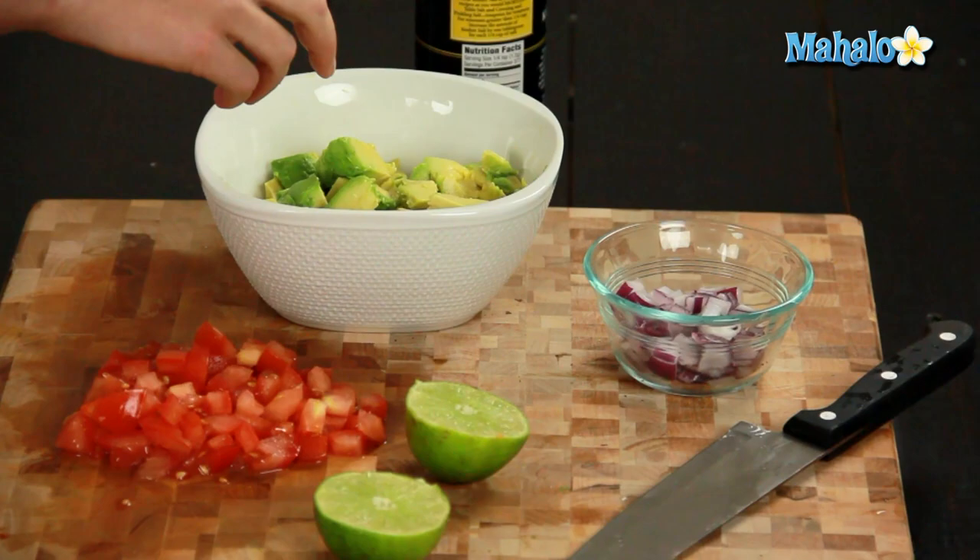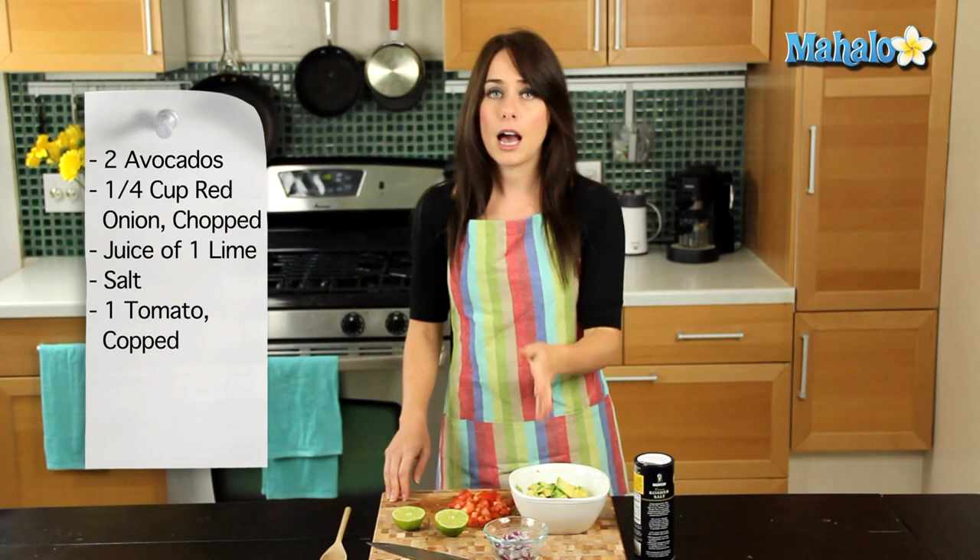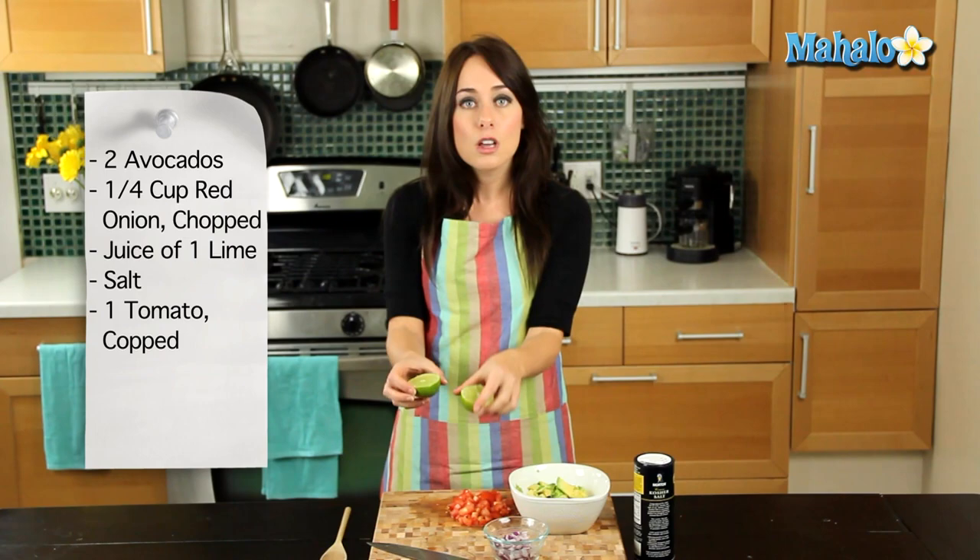I'm really excited to share it with you today. The ingredients are simple. I'm using two avocados that I've already cut into little chunks, and I'm gonna get back to that in a minute about the shape of the avocado, because there are two schools of thought for guacamole texture. So hold that thought. Next up, I have a quarter cup of chopped red onion. If I'm gonna do raw onion in something, I personally prefer red onion, but whatever your onion preference, about a quarter of a cup.